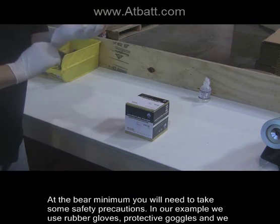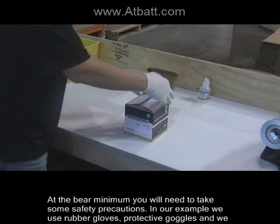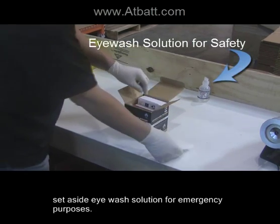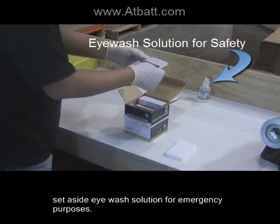At the bare minimum, you will need to take some safety precautions. In our example, we use rubber gloves, protective goggles, and we set aside eyewash solution for emergency purposes.